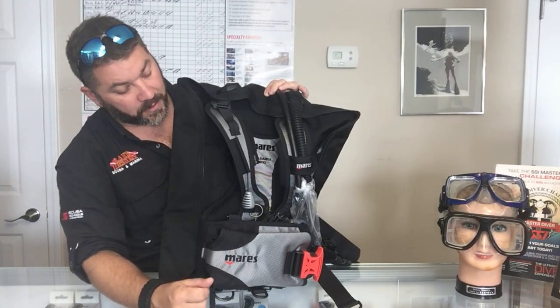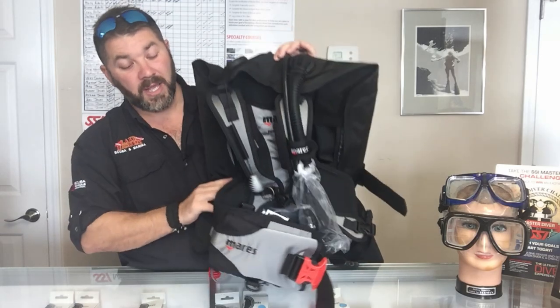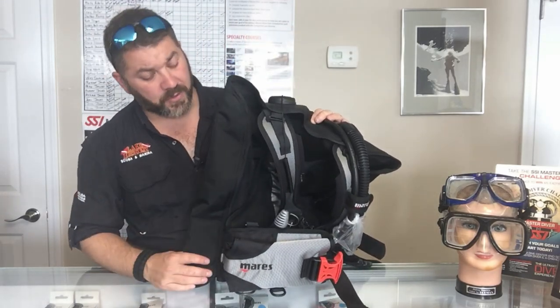It has a standard Ergo inflator as well. It is a back inflate system with multiple dumps, just like on any other model. This system comes in around that 3.94 pound mark, so it's going to be great for travel.